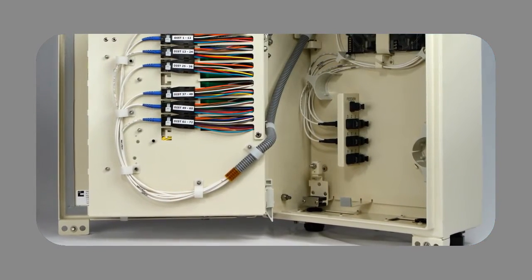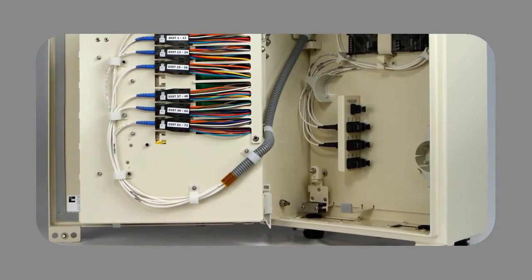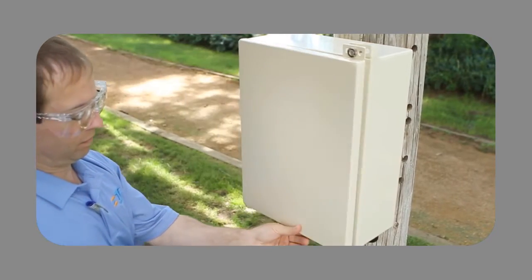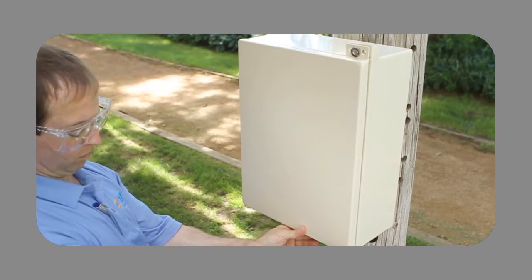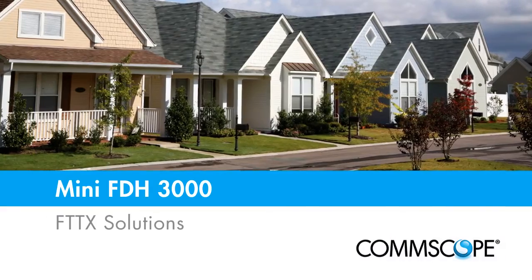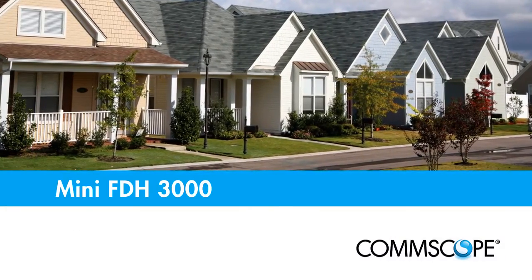The Mini FDH is part of Comscope's family of FDH-3000 solutions designed to simplify network installation, maintenance, and management from the central office or head end to the outside plant. For more information, visit Comscope.com.